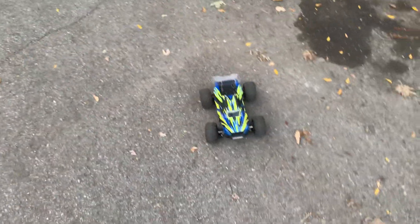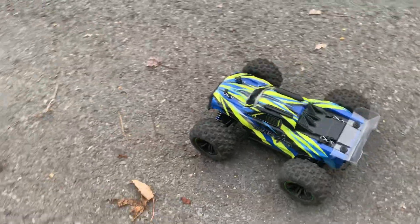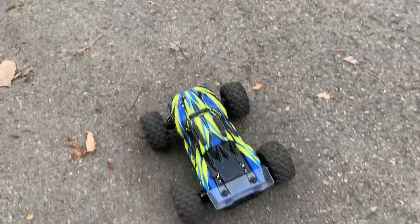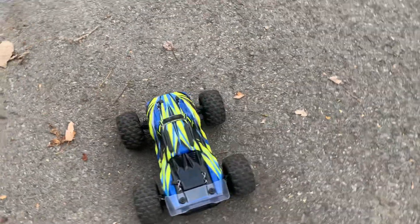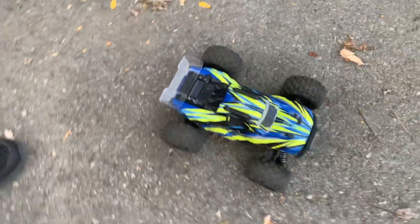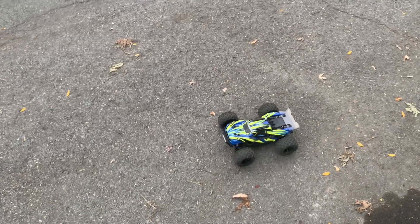The reason I bought it is to see how good it is. If it's a good brand, I'll probably buy their more expensive vehicles. It also has a LED kit, oil-filled shocks, and proportional steering. It has a plastic wing with body pins, so if this is a good one I'll probably buy the clip-body version next.